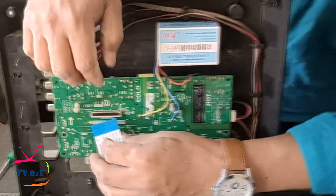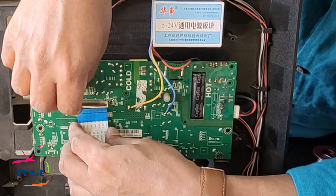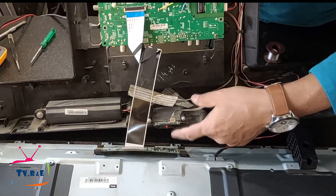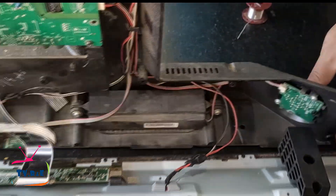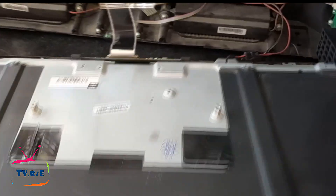Electronics is something we can't do without, so we should have knowledge of electronics. I believe there is no better way to learn about electronics than through TVs. Look carefully — the power indicator is on and the power button is on the side. I have pressed the power button and now the TV should turn on.